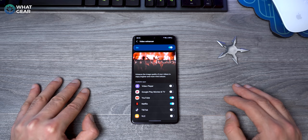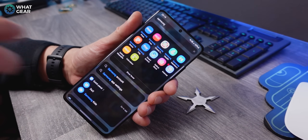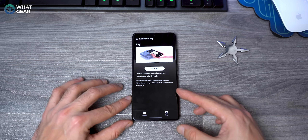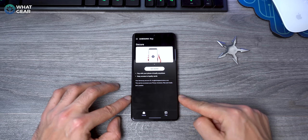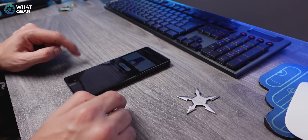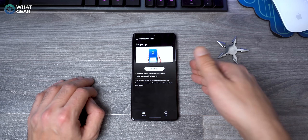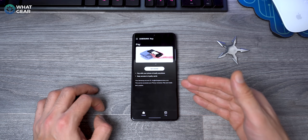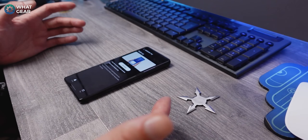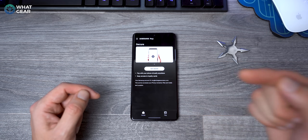Next, set up Samsung Pay. Link your cards — I use my American Express. The great and unique thing about Samsung Pay is that if you find yourself without your wallet at a checkout, you can pay on card readers that don't have contactless. You hold your phone near the swipe panel on old-school card readers and it will still allow contactless payment. Samsung doesn't talk about this feature much, but it's incredibly useful in emergencies — definitely set it up.